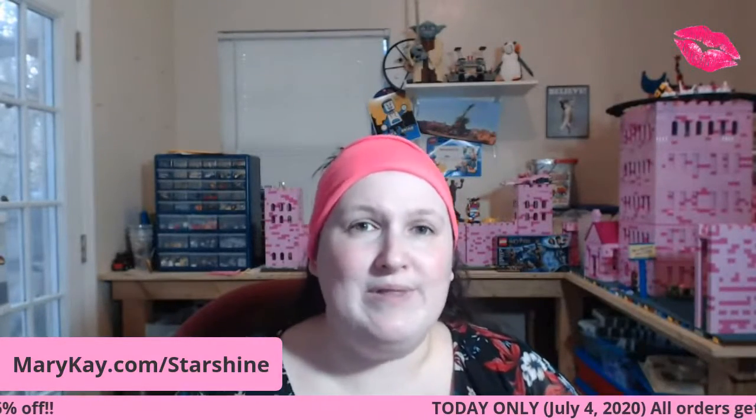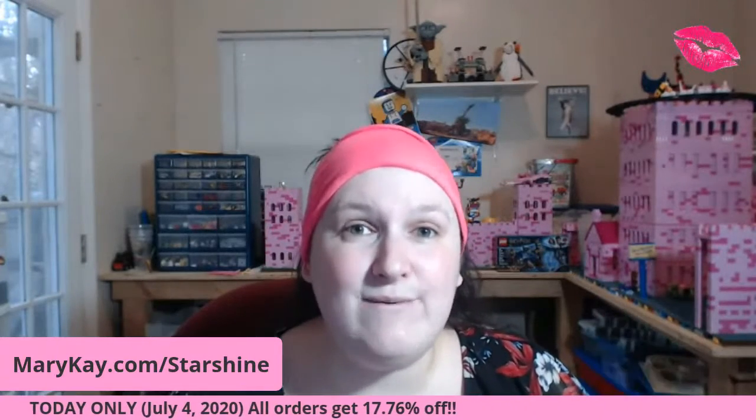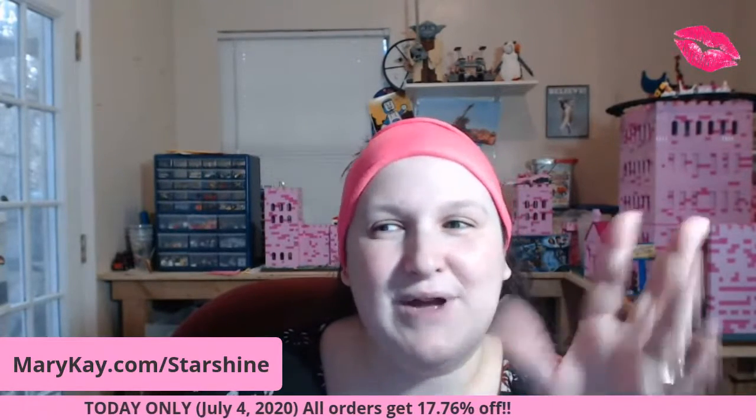Thank you guys so much for watching. I hope you have a happy and safe Independence Day. We've got some sparklers and poppers for Alex, and hopefully it stops raining so we can use them. Griffin is only six months old so this will be his first time dealing with fireworks. Stay safe, do not drink and drive, do not text and drive. Today only get that discount — I love you guys, thanks for watching. You're the best, shine stars!